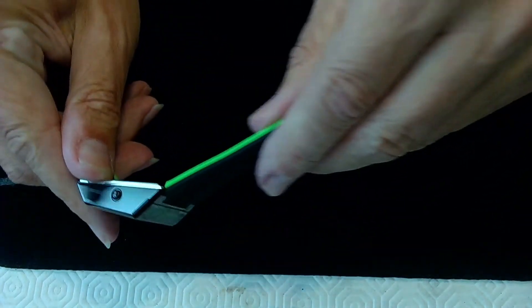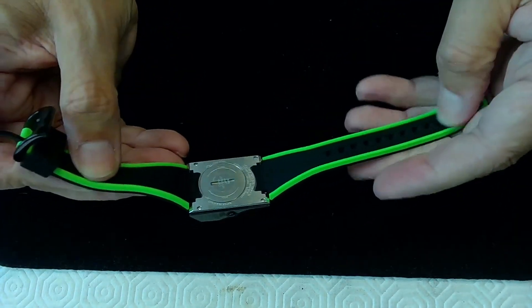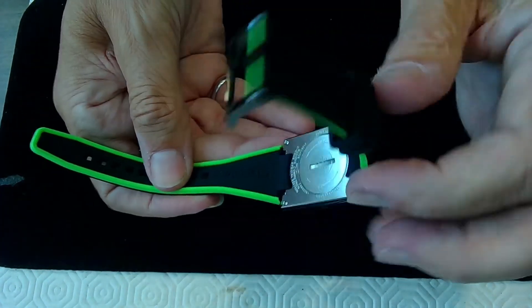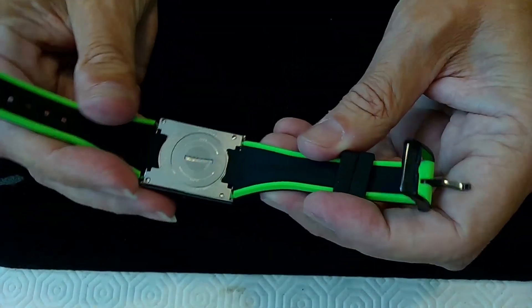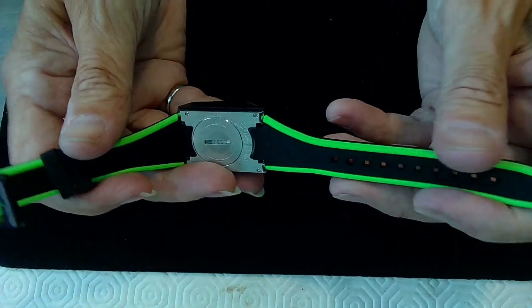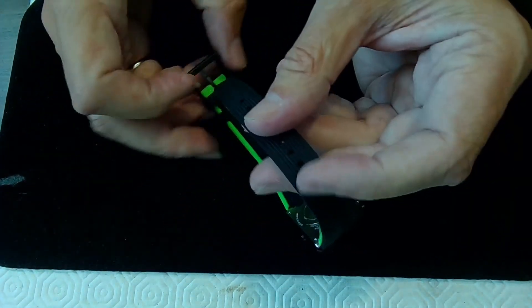Beautiful rubber strap here — just gorgeous. It feels like it's got some mass to it. On the inside of the strap it says 'Bulova' on one side and 'D.Cave' on the other — and that doesn't stand for 'cave' in French. I decided to buy this watch only because I'm a nerd; I'm an electrical engineer, so I just thought this is one cool watch.